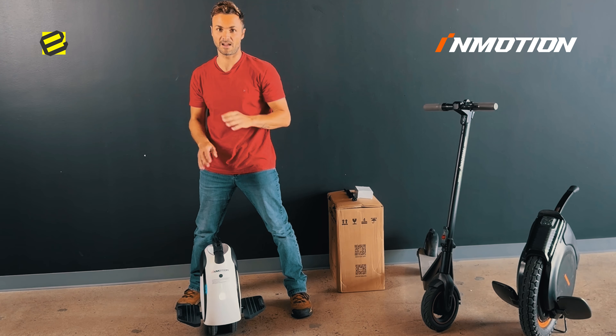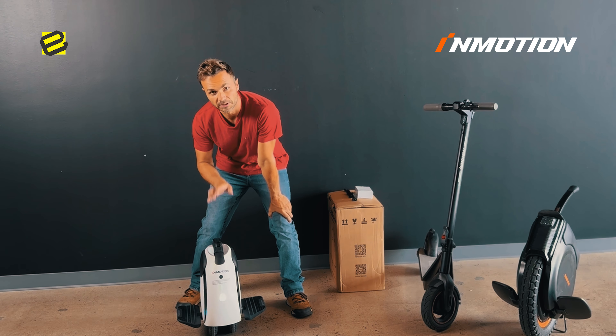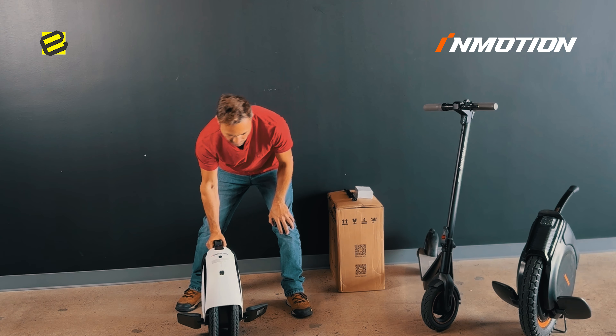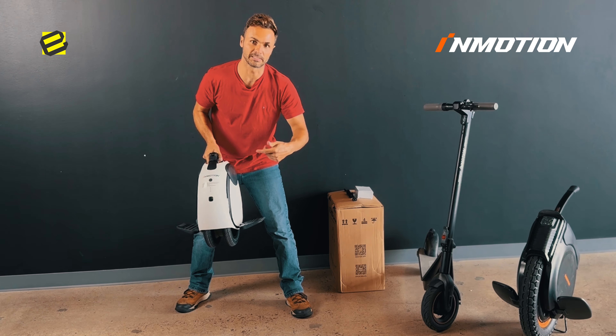One important rule: never lift the unicycle when it's on. Always turn it off first so the wheel doesn't spin.